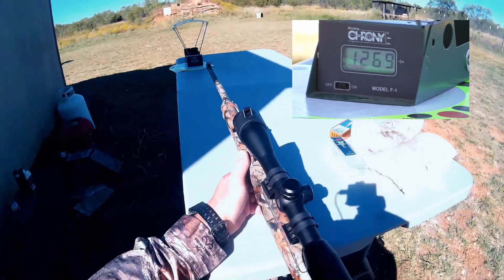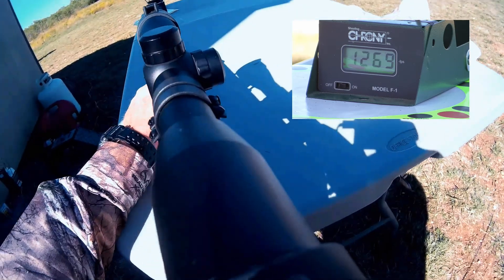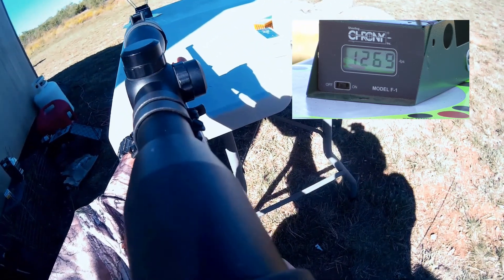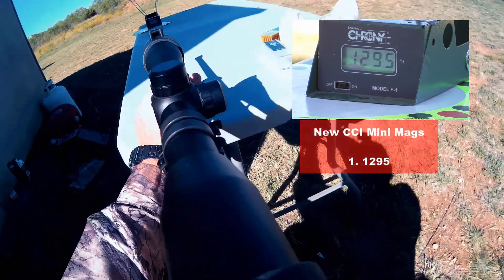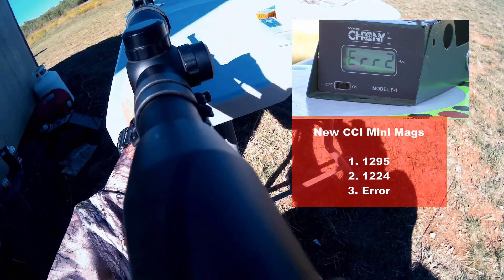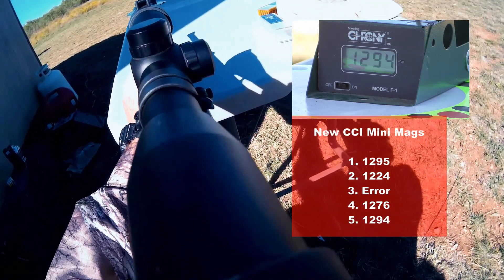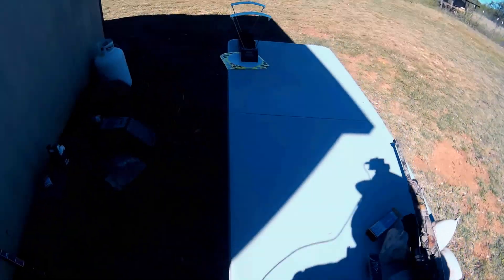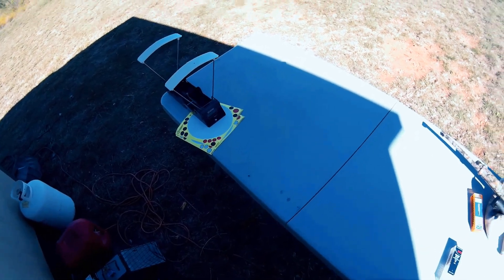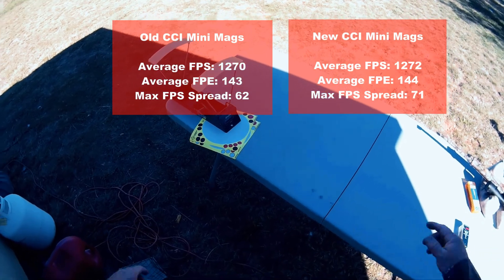Let's see what it does over the chronograph. It says on the box 1235. Readings came in at: 1295, 1224, error, 1276, and 1294. It's actually a lot higher than the box-rated 1235. I'm going to throw the stats for both tests up on screen so you can see the different numbers side by side.